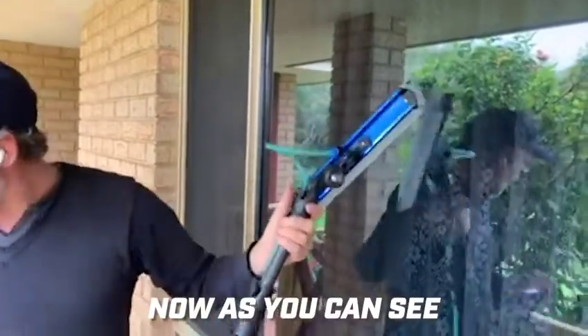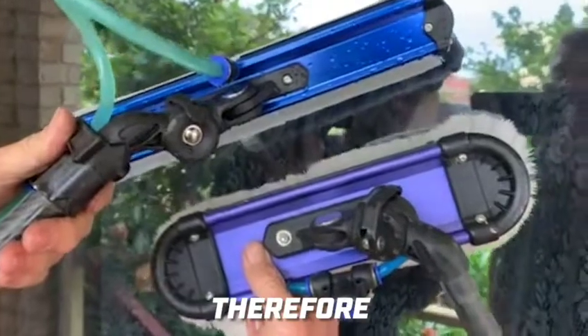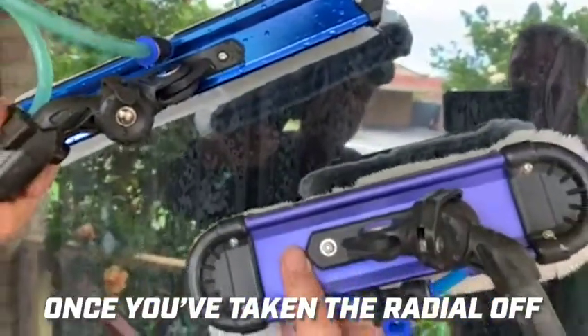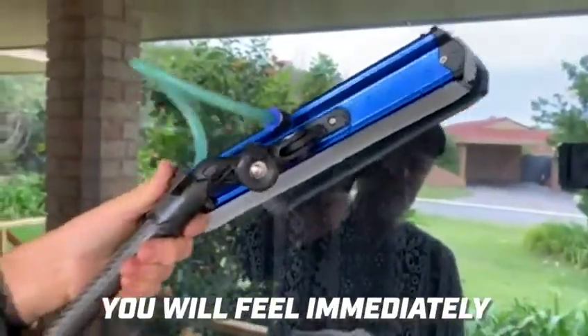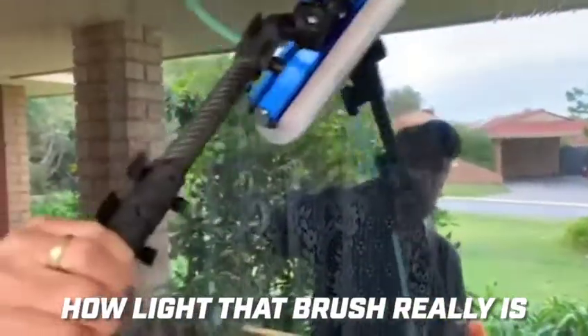Now as you can see, I've got a radial here — you can see the difference in size. That size relates directly to the weight. Once you've taken the radial off and put the radial light on, you will feel immediately how light that brush really is.